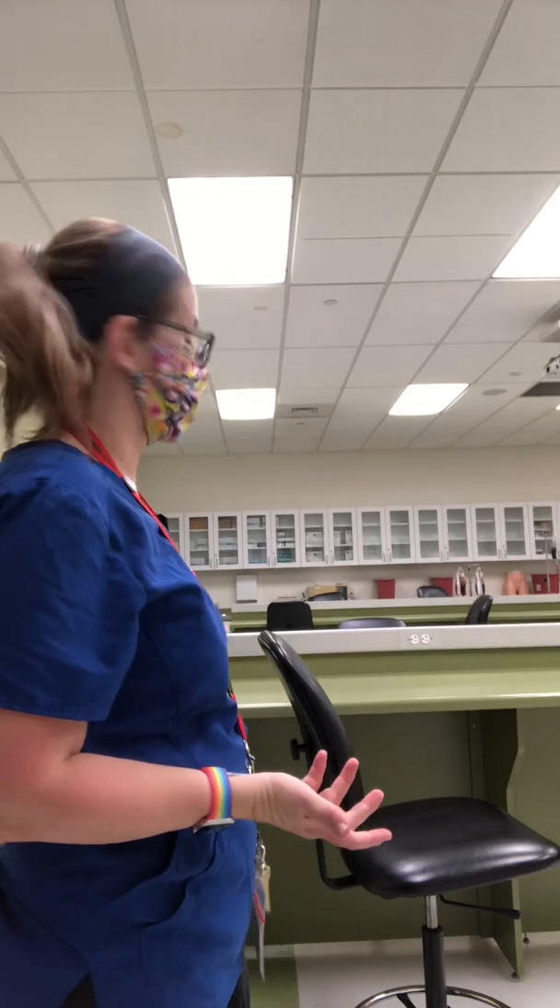Hi guys, I'm Ms. H and I'm standing in the Paramus campus in our wet lab classroom. I'm going to talk to you quickly about order of the draw. What is that? It's what order we draw the tubes when we do a phlebotomy stick on a patient. Does it matter? Yes, it matters. It's one of the most common questions we get and it's a stickler on the NHA exams — the one that people seem to stumble over the most, so I thought I would run through it quickly.